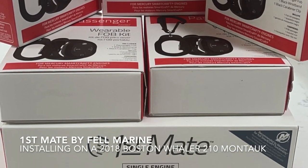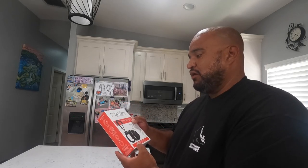Hey, welcome to the channel! I just picked up this First Mate from Fil-Marine, so I'm going to unbox what I got today. I also picked up five passenger bands for when I go out fishing or if I have my family out on the water. Living in Hawaii, we get a lot of open ocean and strong currents, so all of that plays a big factor.